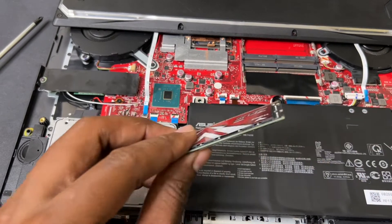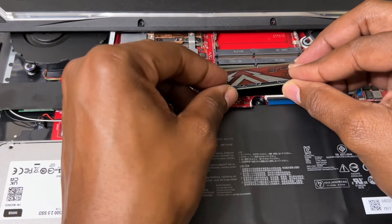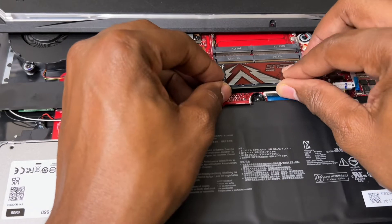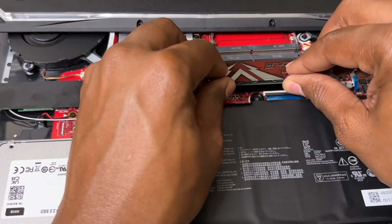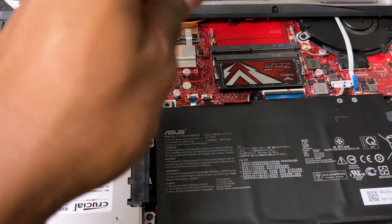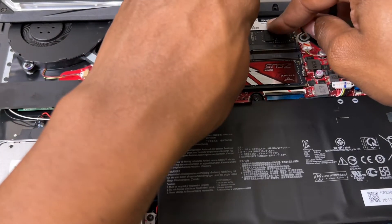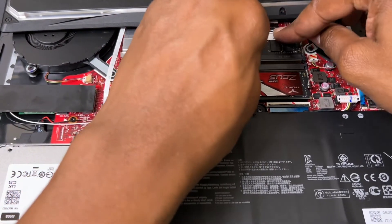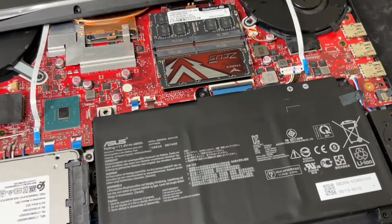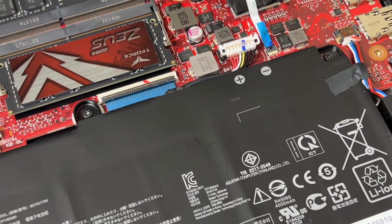To install the RAM into the slots, it's simple — slide it into the groove, press down, boom, that's one. For the other side, flip it around, make sure it's all the way in, and snap it down. Boom, there you go. Don't forget you've got to clip the battery back on or it won't work.